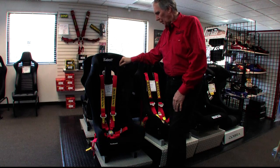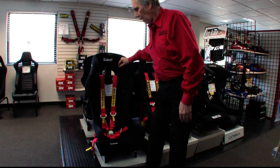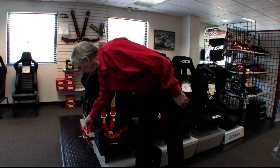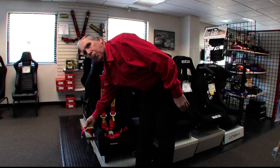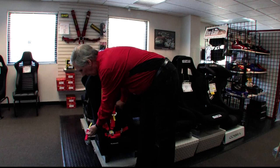In an HPDE situation, most organizations don't even check the expiration on them, so you could probably use them significantly longer than that. As part of the new FIA certification, the ends on the lap belt have to be stitched into the belt. On this belt, this is in the configuration of what they call pull-up adjustment, so to tighten the belt you would grab this end and pull it up.